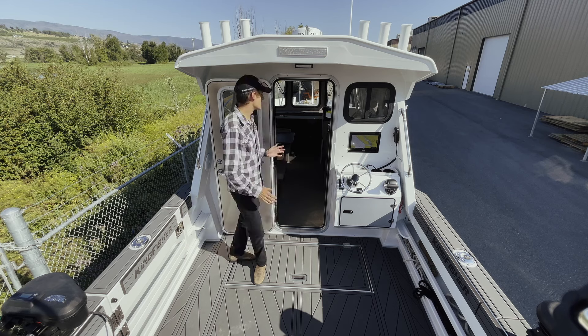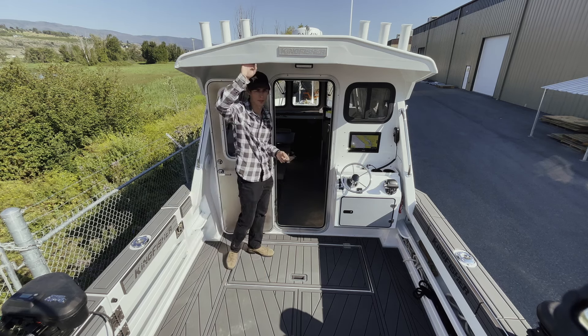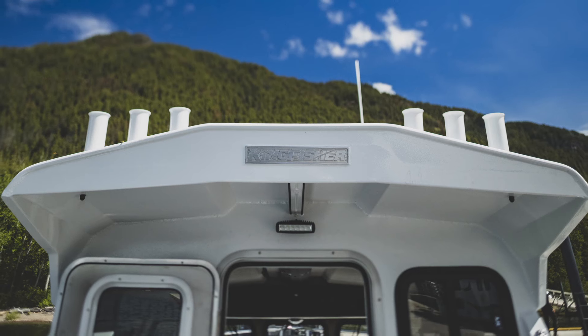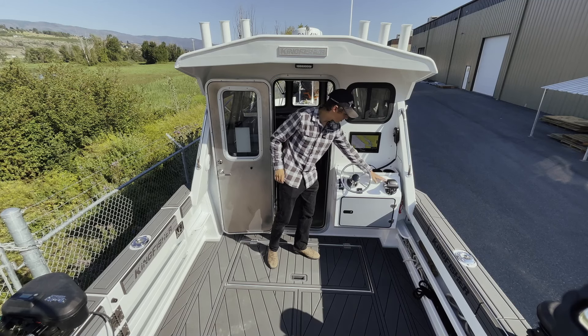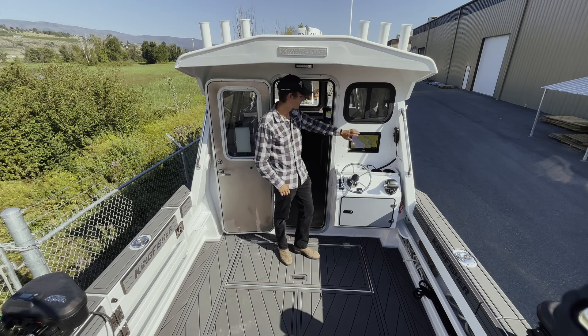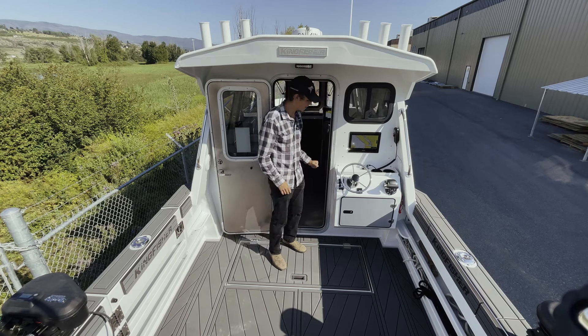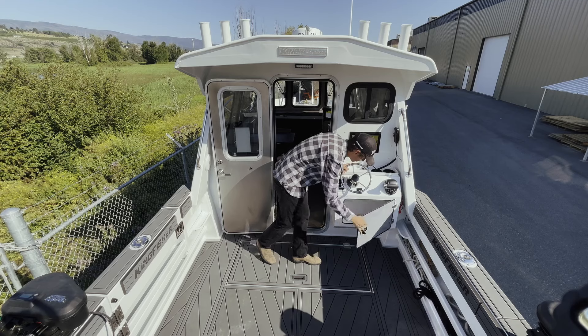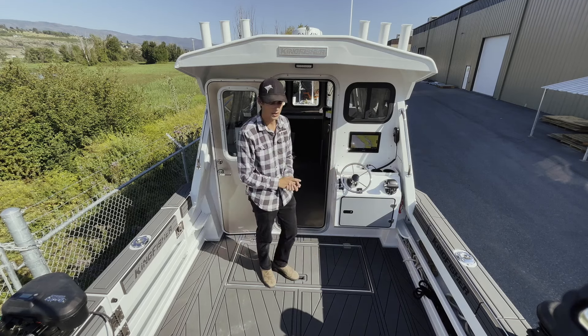Moving to the aft cockpit now, as you can see, we have a full height cabin bulkhead door, integrated cockpit roof extension, keeping you nice and dry over the elements. Moving over to the steering station here, you've got steering controls, flush mounted Garmin electronics, as well as VHF, Fusion Marine Stereo speakers back here, easel storage as well as fender storage in your auxiliary station as well.